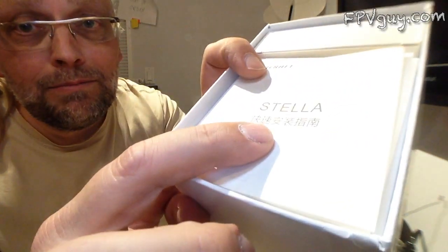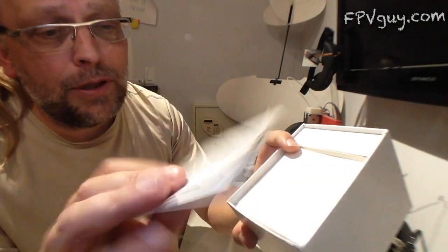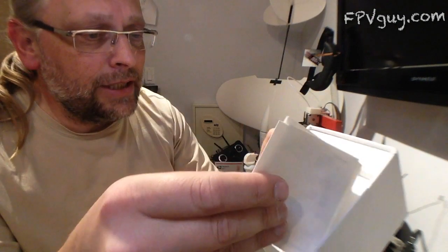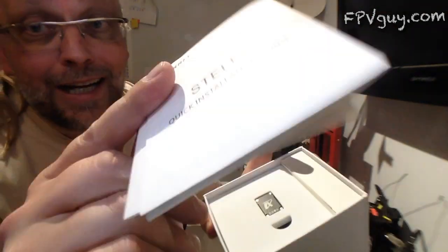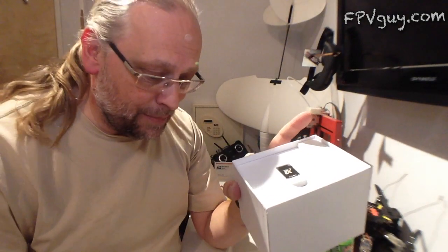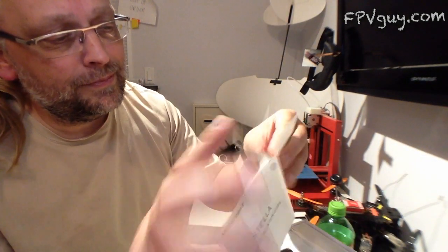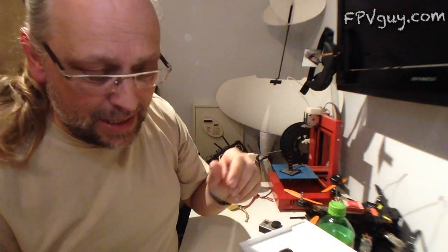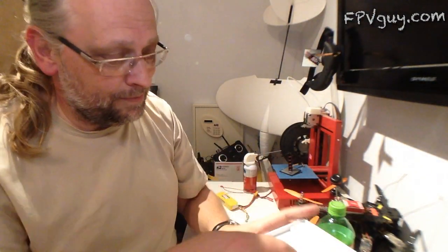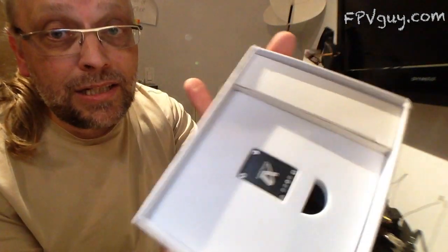First up on top we have a manual — I don't speak a lot of Chinese, so I'm going to go further down in this pile. There's a quick installation guide, which is probably the one I need to read, and it doesn't look too big. As a matter of fact, that's all there is to it — the kind of guide I might actually read.